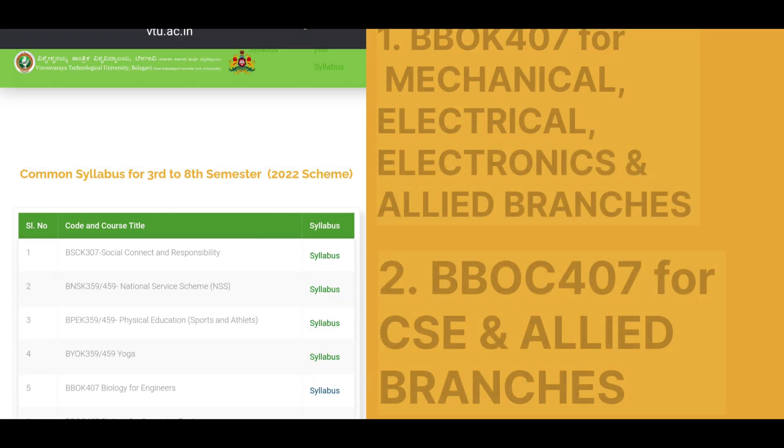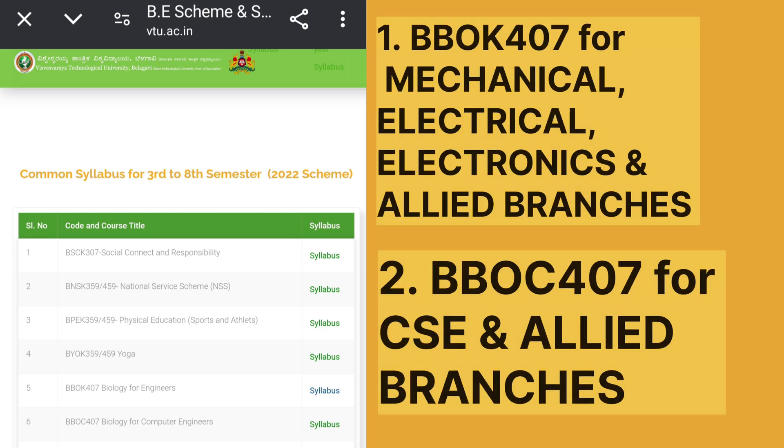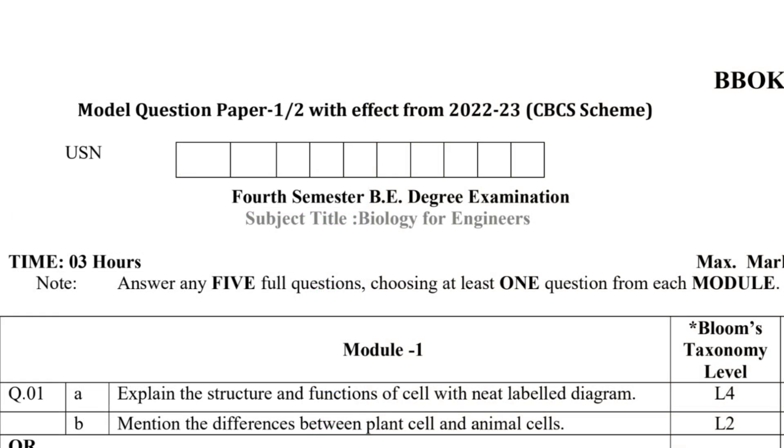Confused about what to study for your branch? There are two biology papers depending on your branch. 1. BBOK407 is for mechanical, electrical, electronics, and allied branches. 2. BBOC407 is for computer science and allied branches.